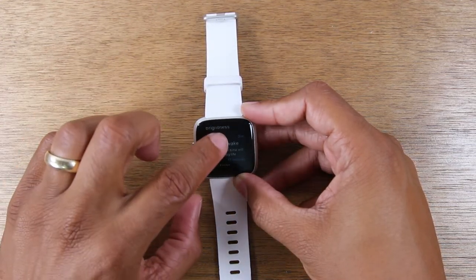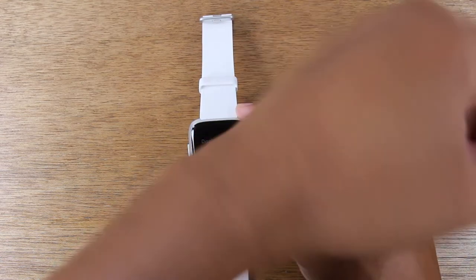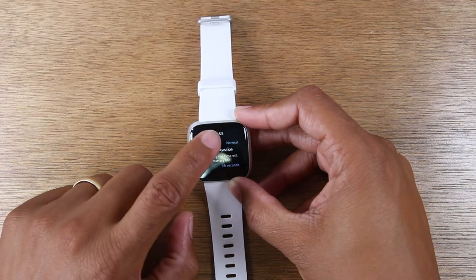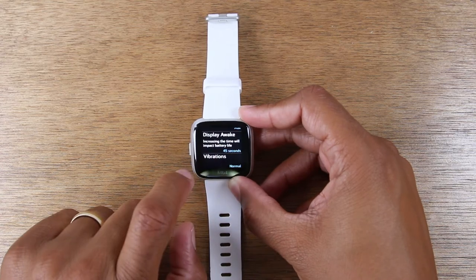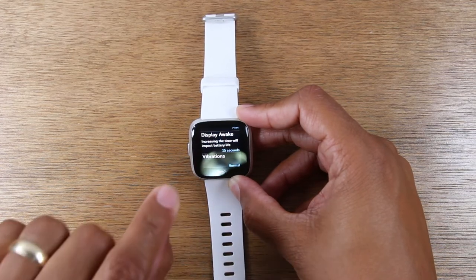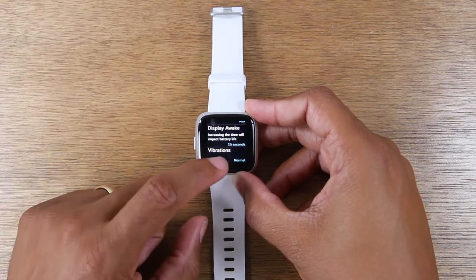The second thing you'll want to do is under display awake. You've got a couple of different settings here — this is when you turn your wrist, basically when the screen comes on, how long it stays on before it goes to sleep. Under display awake, you'll want to change this to either 10 seconds or 15 seconds — a low number so the screen doesn't sit on idle for too long. That will also help to stretch the battery for you.